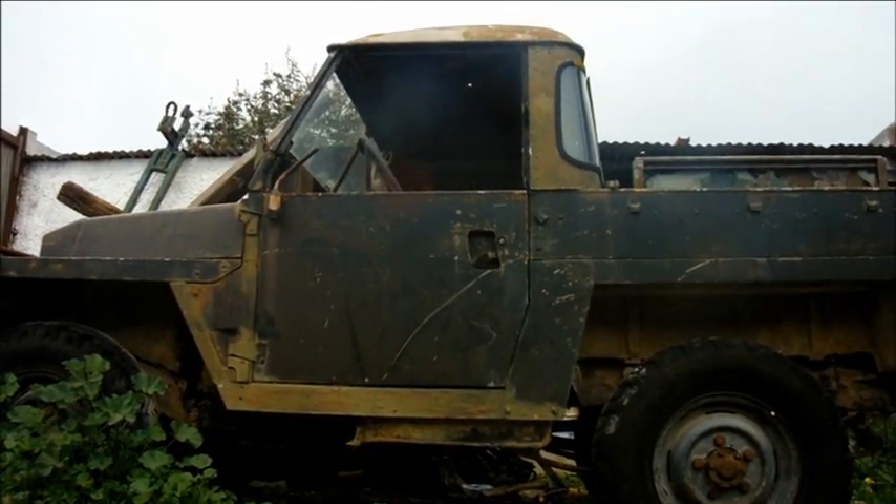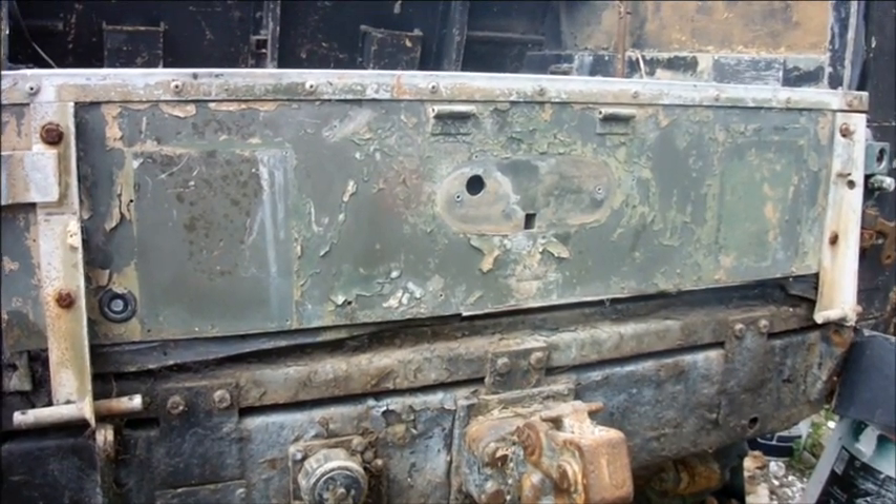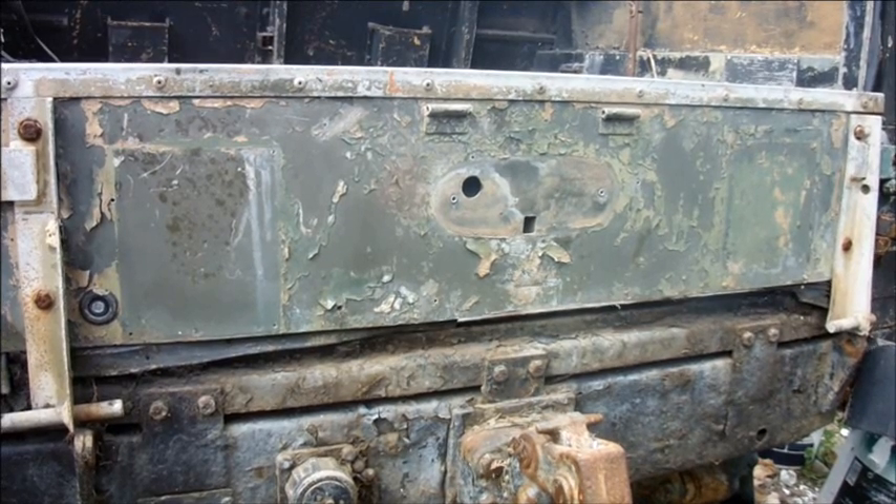This is my wife's Land Rover, but the characteristic oval Land Rover badge is missing from the tailgate, and that annoys me a little bit. I'm going to try and cast a replacement.